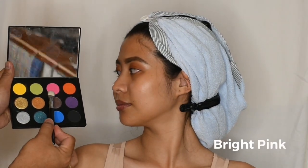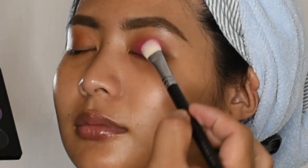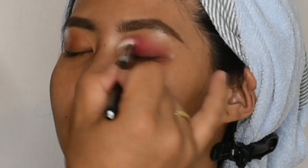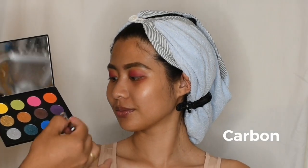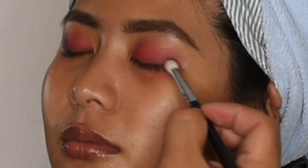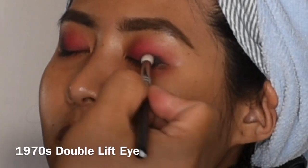And to add some depth and intensity to the look, I'm going to apply an eyeshadow in shade Carbon in the outer and inner corner of the crease. This eye makeup look is inspired by the 1970s double lip eye.